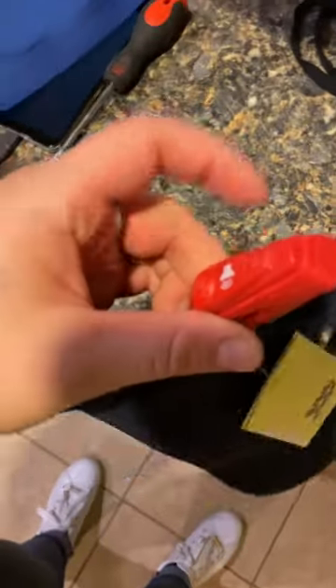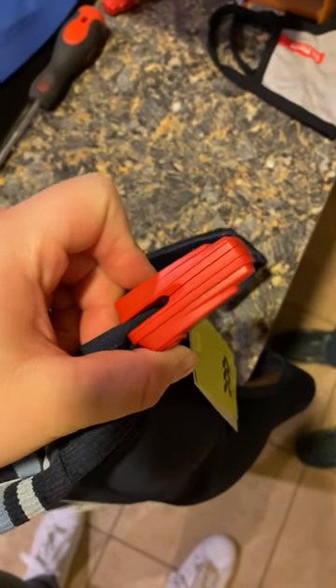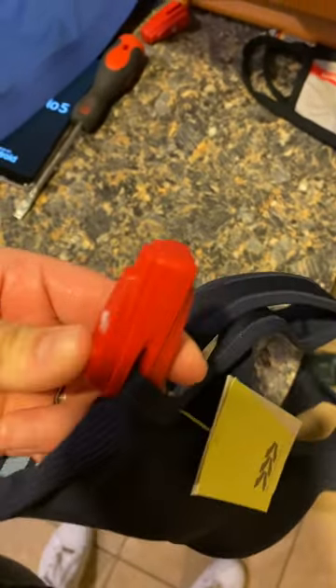Alright, so today I'm going to be showing you how to remove Target security tags. Yes, I paid for them — I just walked out and didn't realize I used self-checkout, so that's great.